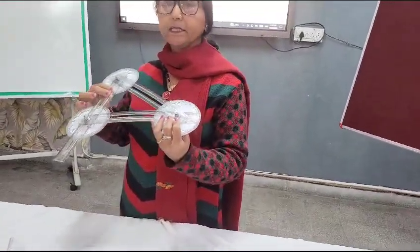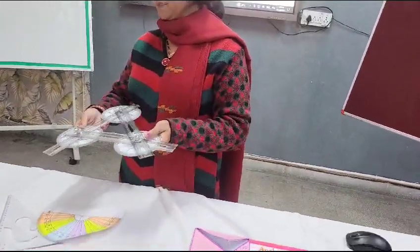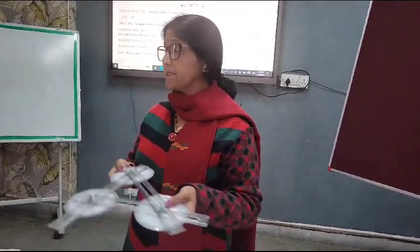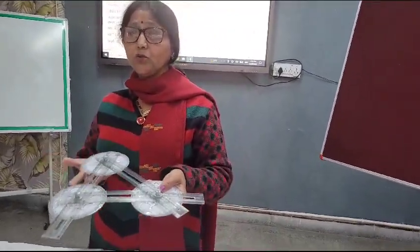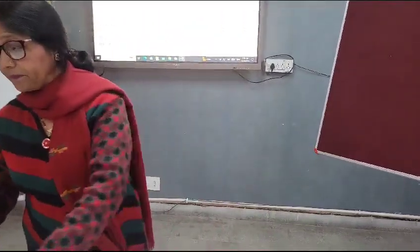The advantage of this second activity is that we can change the measurement of angles. Initially, suppose it is 60 degrees. We can change the measurement of the angles, and after changing them the student can still measure and conclude by himself that the sum remains 180 degrees.